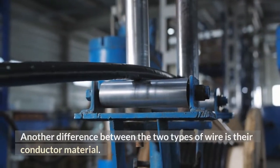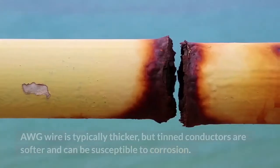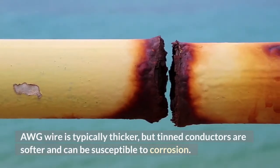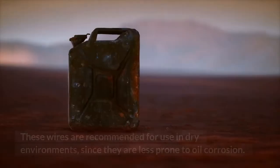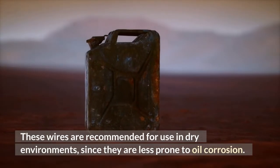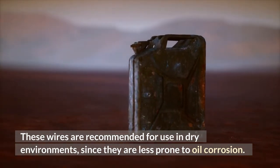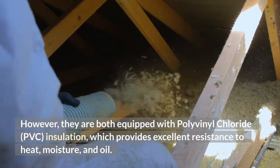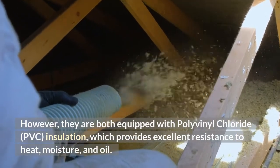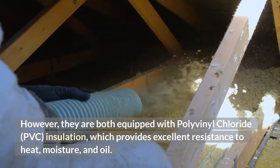Another difference between the two types of wire is their conductor material. AWG wire is typically thicker, but tin conductors are softer and can be susceptible to corrosion. These wires are recommended for use in dry environments, since they are less prone to oil corrosion. However, they are both equipped with polyvinyl chloride insulation, which provides excellent resistance to heat, moisture and oil.